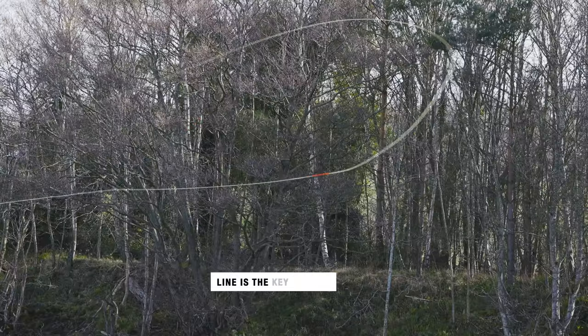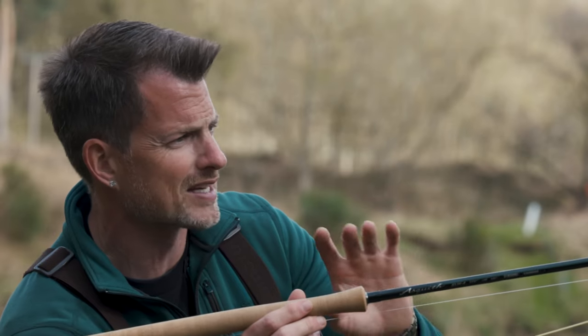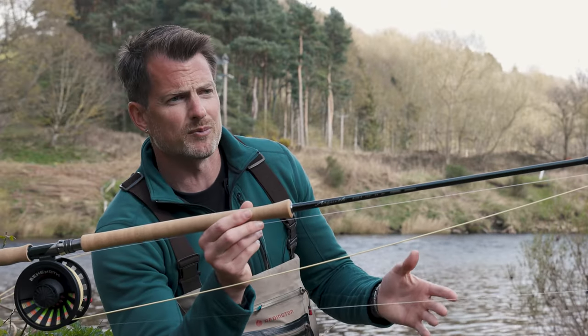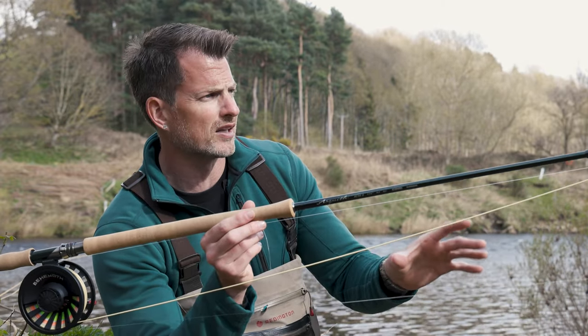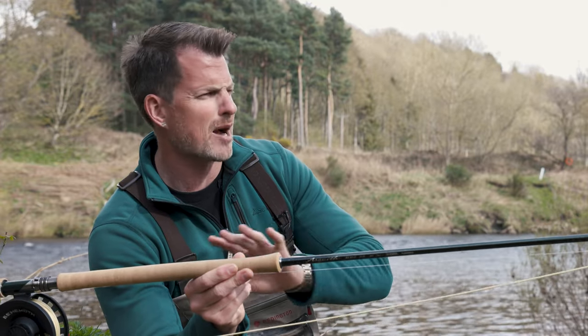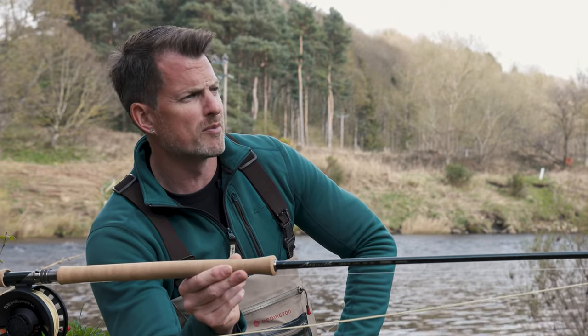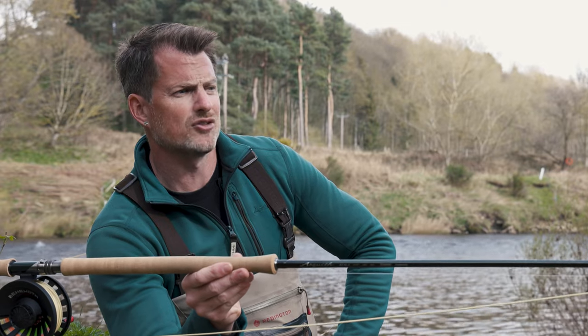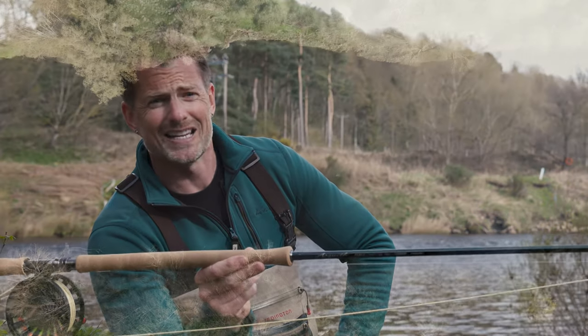For me the most important thing is the line — I like spending a bit of money on line because it's what gets projected across the water. All rods are marked up and tell you exactly what line rating to use. Scandinavian style lines — really short ones up to about 40 feet — are absolutely perfect and easy to cast. Whenever my clients come and fish without their own equipment, a 13 foot 6 with a short Scandinavian style line of about 40 feet is absolutely perfect. You don't want them fishing with big Spey lines straight away — that's something they can progress into. A lot of guys coming from coarse and trout angling backgrounds — you want to make it as easy as possible. That's my go-to kit.